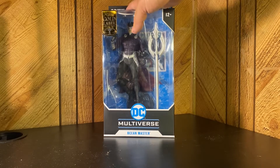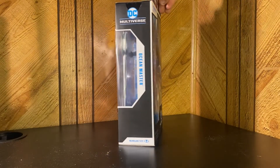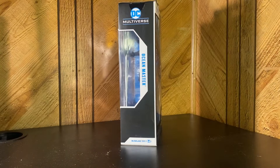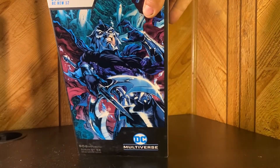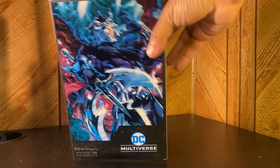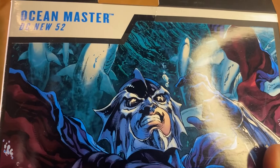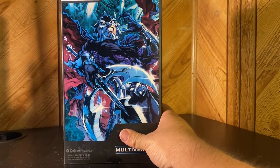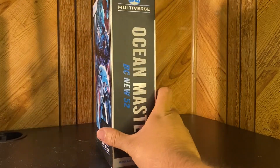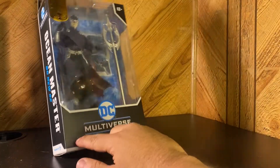Ocean Master — the best villain in the DC universe. There's a nice little picture in the back that looks really nice. Let me zoom in a little — Ocean Master, the New 52. Wow, nice artwork on the back. I actually do like that. Kind of sad they didn't use a toy on the back; they usually do on some of these.